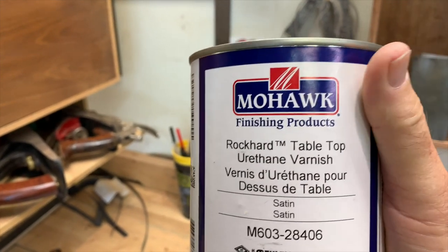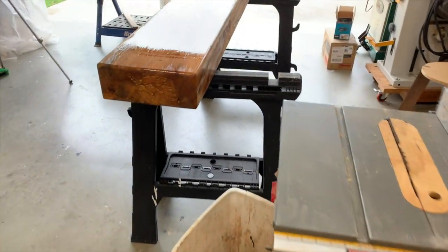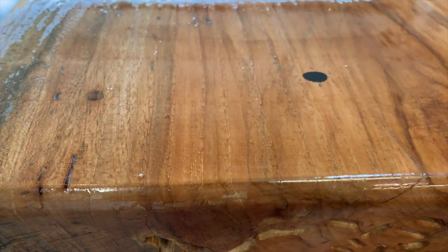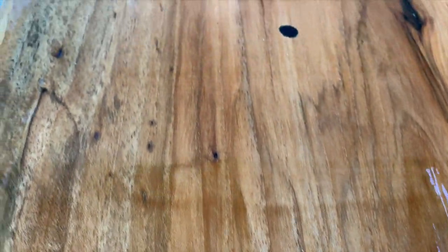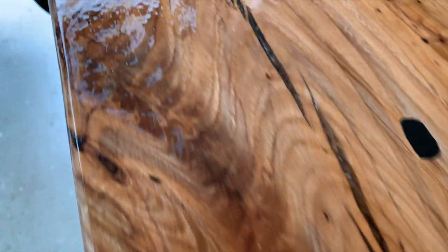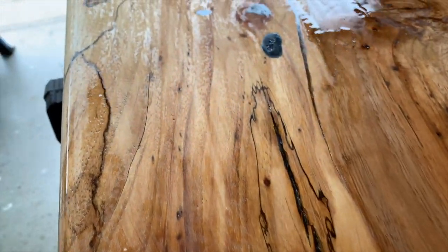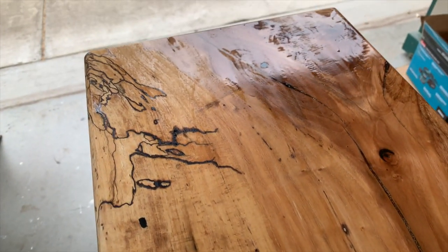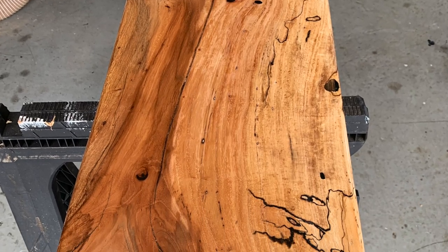Now I have the first coat going. I'm using Rock Hard Tabletop Urethane Varnish from Mohawk, bought at Rockler. This is the first coat on the top. The instructions say let it flow and don't brush it. There are a few little air bubbles in here — hopefully they'll go away, otherwise we'll have to sand them out. Some areas look like they're already drying, but they've actually absorbed the finish because it's a drier portion of the wood. Here's the piece after four coats of finish.